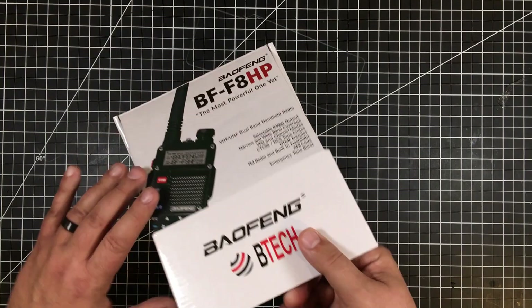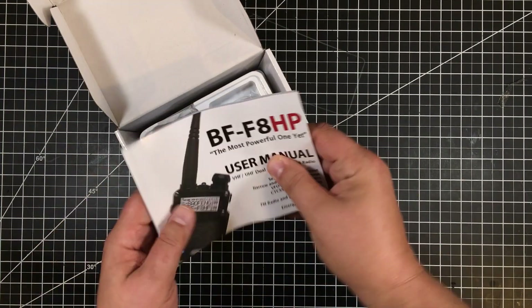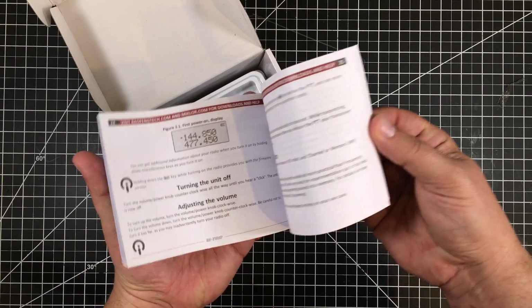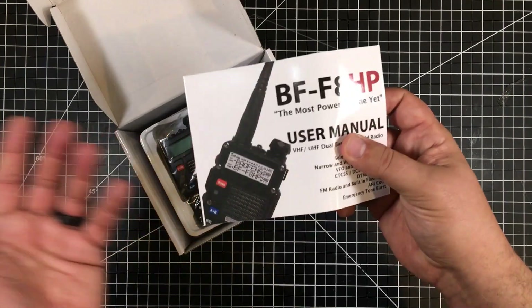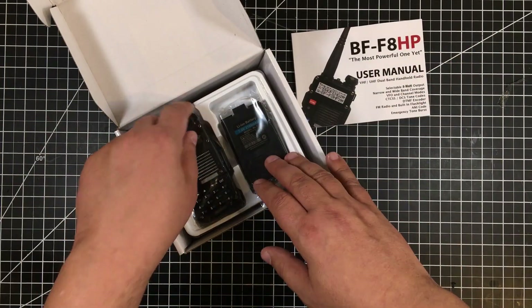Let's go ahead and open this box — I've been waiting a long time. Inside we have a rather big, multi-colored manual. It actually doesn't look too bad; I'm sure it'll be a mix of Chinese and English as most of this stuff is. But I want to get the radio out.